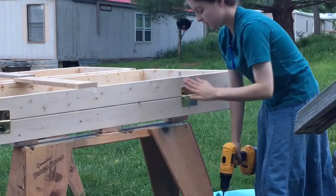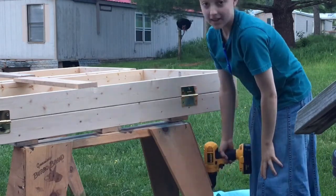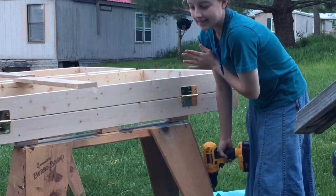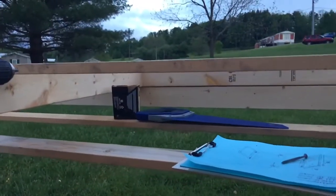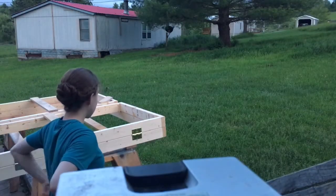That is officially the last hinge, and I am so happy. I'm going to set it up in the yard here, if it's not too dark, and show you what it's all supposed to do.